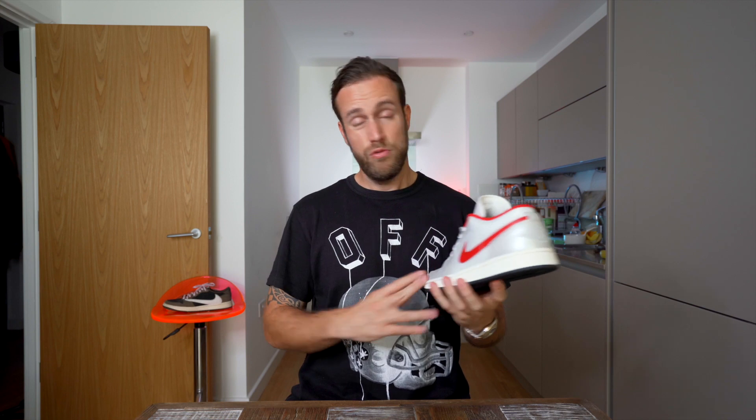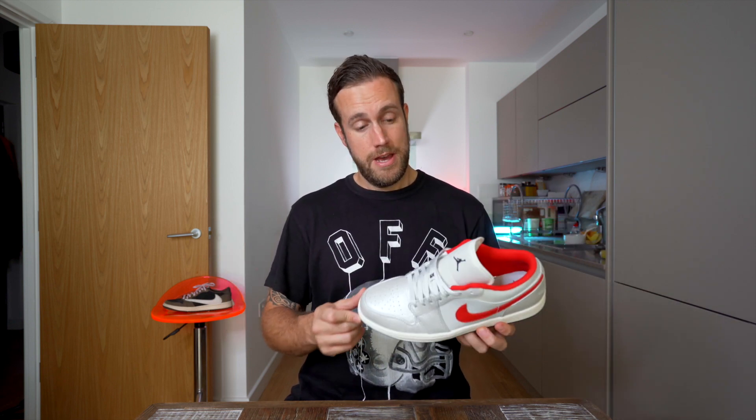In terms of comfort and sizing, this is true to size — just go for your normal Nike sizing and you'll have no problems whatsoever. Overall, I'm just really keen on this silhouette, this colorway, the sneaker. I would encourage you to try and buy a pair if you can. These release on the 14th of August. If you're able to cop a pair, go for it.